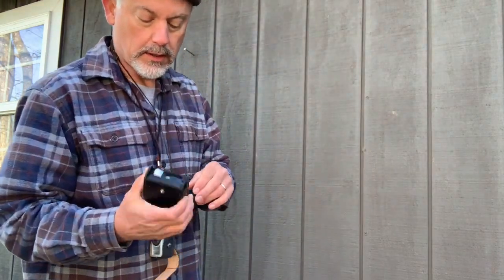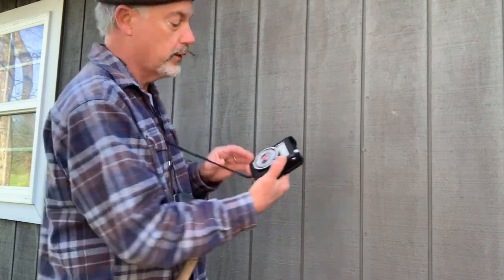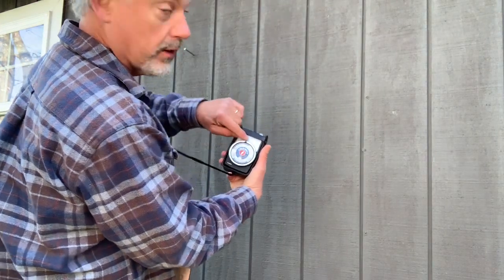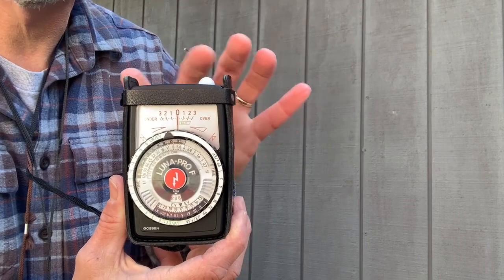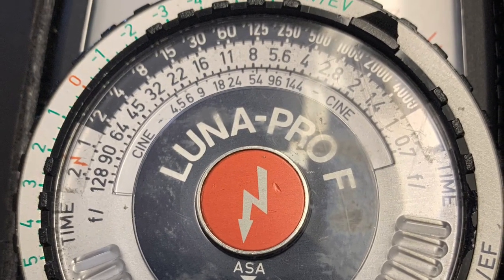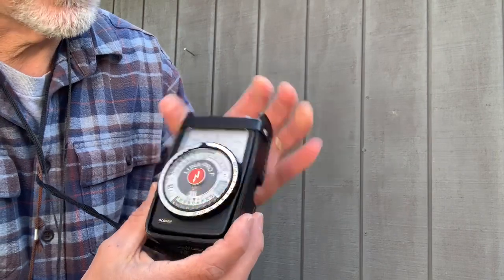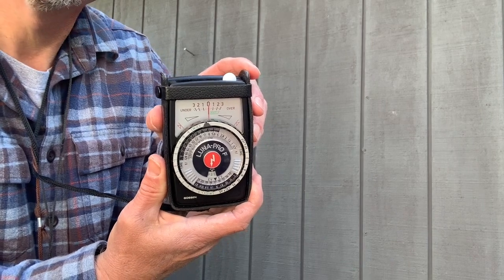It's electronic — there's no selenium cell, just a window, and generally a button that you have to press. There's a nine-volt battery in here. Point it at your subject, press your button, and your needle will move on the scale. Turn your dial until the needle points to zero. In this case it's plus or minus one, two, three stops — so if you just wanted to overexpose or underexpose, you could turn your dial. Once you have that lined up, you would again choose your aperture and shutter speed combination based on what the meter's telling you.